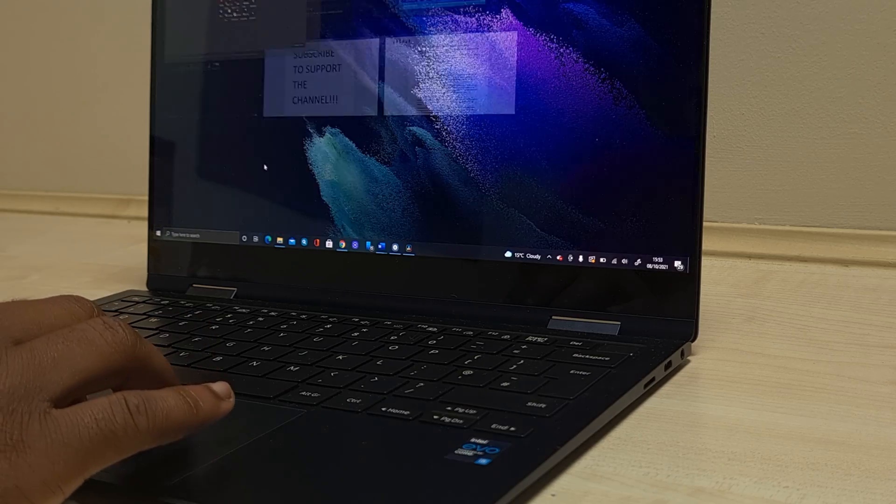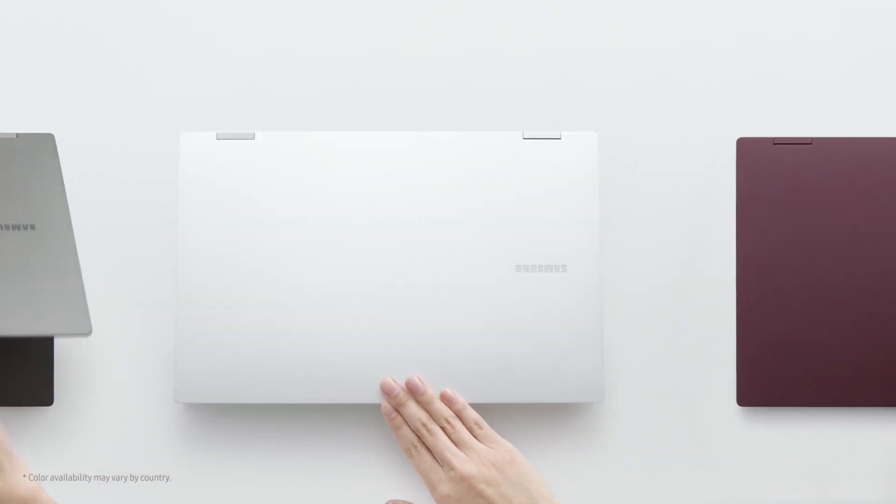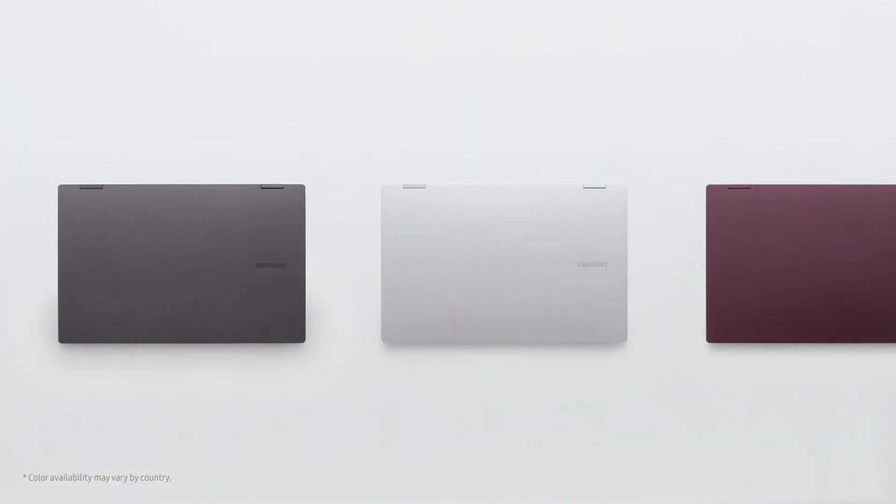Samsung decided to keep the same design as their first-gen Book Pro 360. This is not a bad thing because they already nailed the design. Of course, if there's room for improvement they should go for it. There are two models: a 13.3-inch and a 15.6-inch version. The Book 2 Pro 360 comes in better colours this year — graphite, silver, and burgundy. I think the graphite and burgundy look the best.